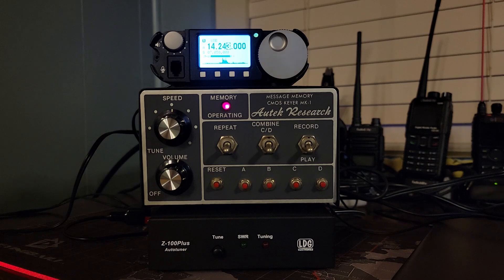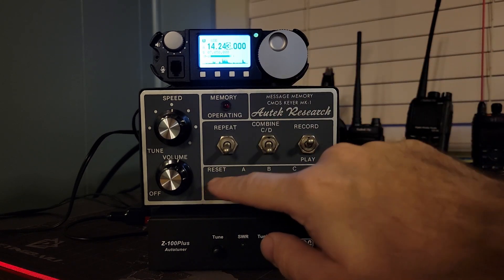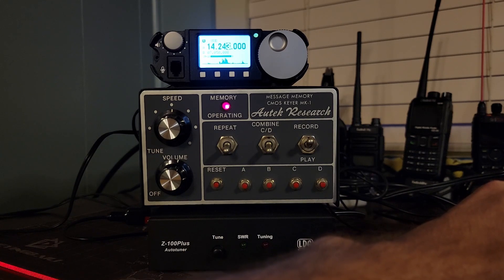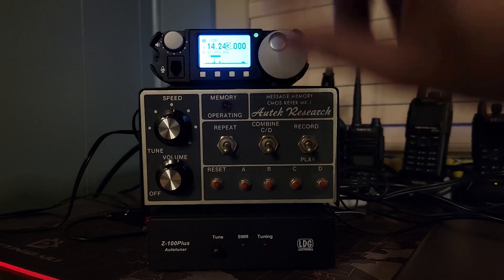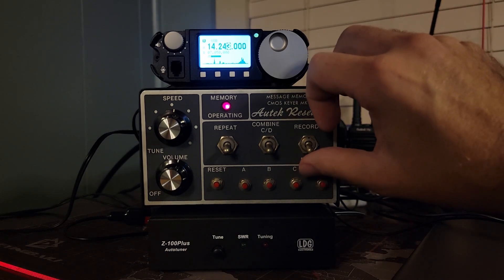I'm going to move the key to somewhere a little easier to operate and record that again. Reset, pick A. There was some mess at the end — turn the speed up to get to the end faster, then put this back into play mode. The gap. Cool, so you can do that.